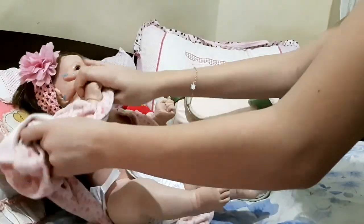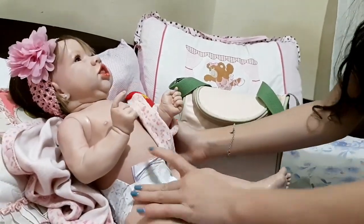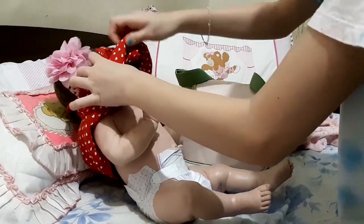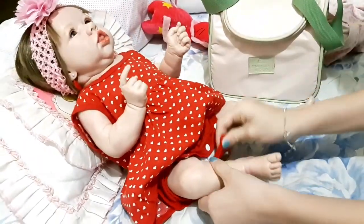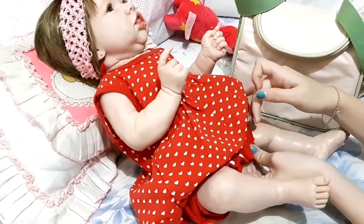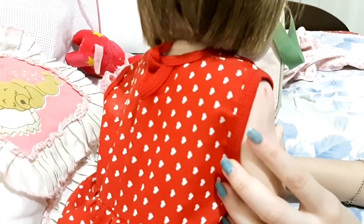Now I'm going to take this one here. Look how she's already getting it, but now I'm going to close the part of the shirt. Here I have a part of the shirt, but first I'm going to take it off. Now I'm going to take it off. I've got it here — it's pretty nice.